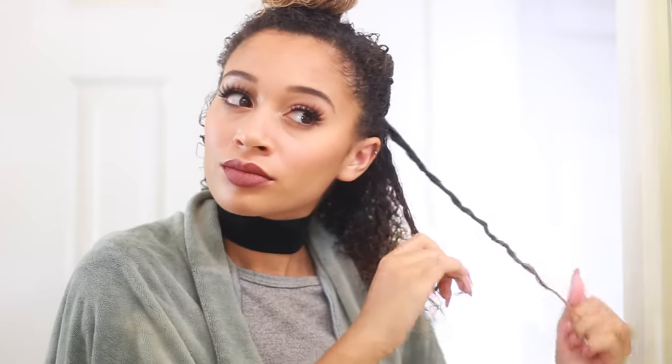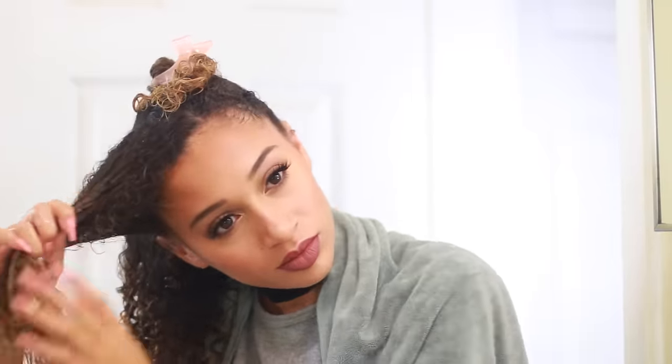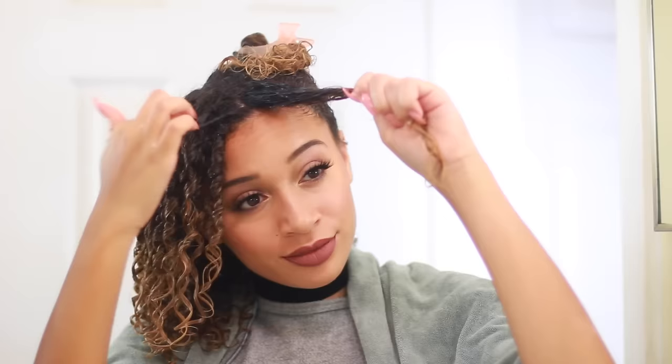For the finger coiling or finger twirling, I just twirl the hair around my fingers. It's really easy and simple, but it's cool because it forces the curls to clump together and makes a perfectly formed curl. I normally only do the top section, but for this video I wanted to do my whole entire head just to see what it looks like.